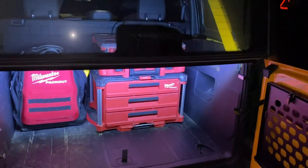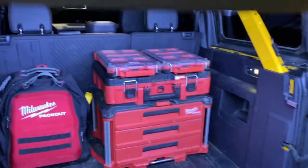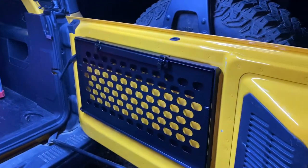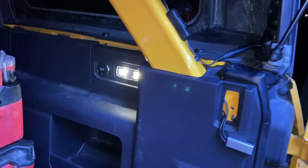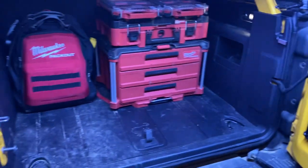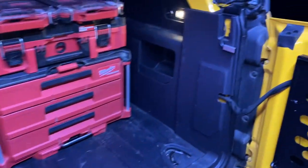You can see here — open the tailgate, it comes on. I'll go ahead and flip the back glass up. You can see how much light this adds back here. Before, all you have is this little cargo light, which doesn't put off very much light, and I couldn't see trying to get back in here to get some tools out or get any cargo out of my truck.